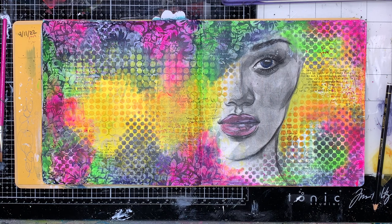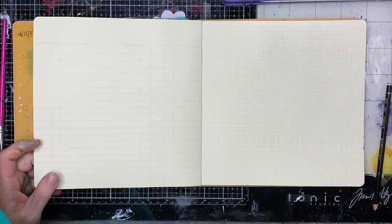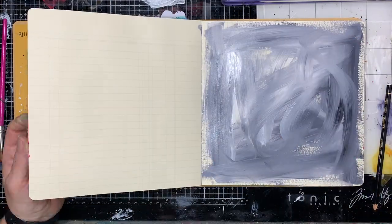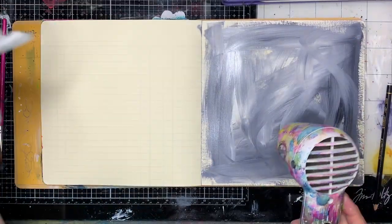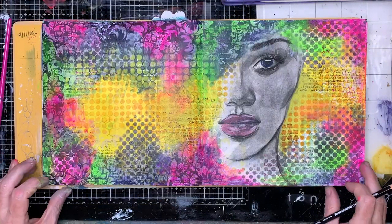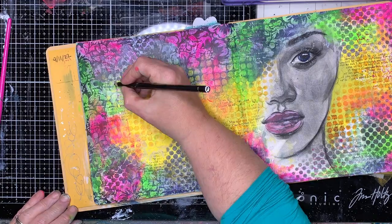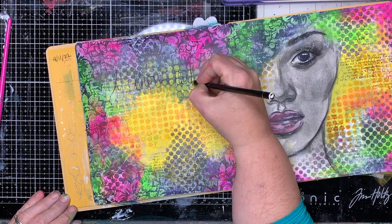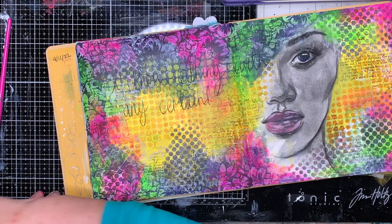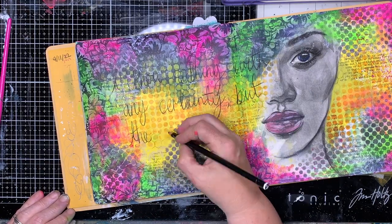Once this is all dry, we're going to go in and put our quote on the opposite page. You've got this lady staring at us and then you've got the quote to go with it. Quite often if I'm painting and I've got too much paint out, I will just paint it into another page — it's one less thing. I don't need to worry about a blank page in the future; it's got colour on it and it's ready to go.